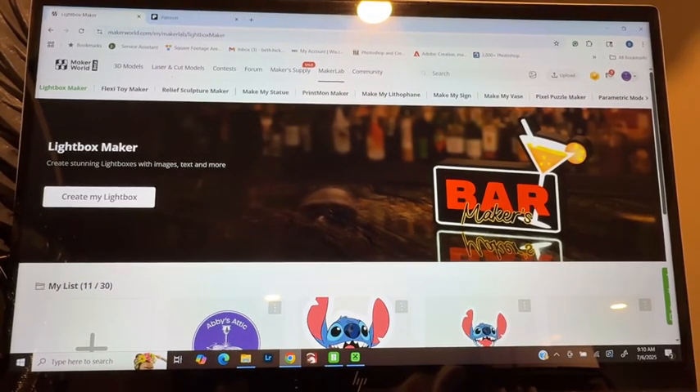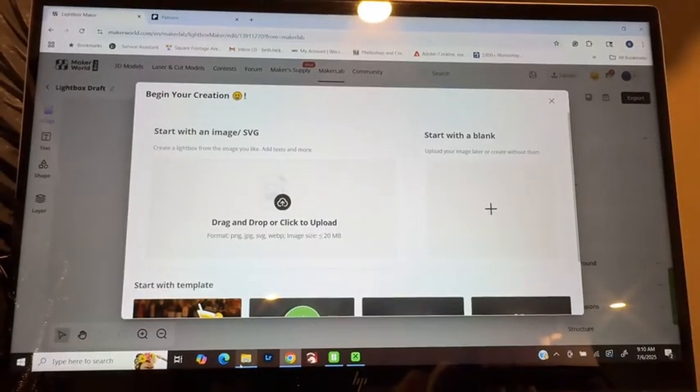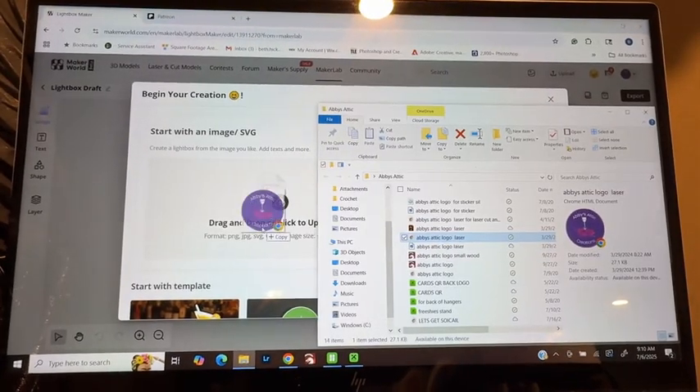So you're going to head on over to makerworld.com, click on create light box, and then you're going to drag and drop your image that you would like in there.